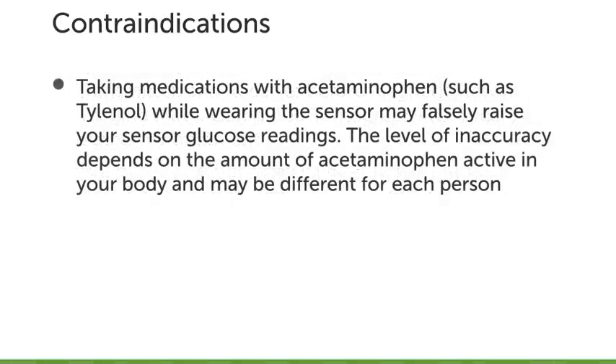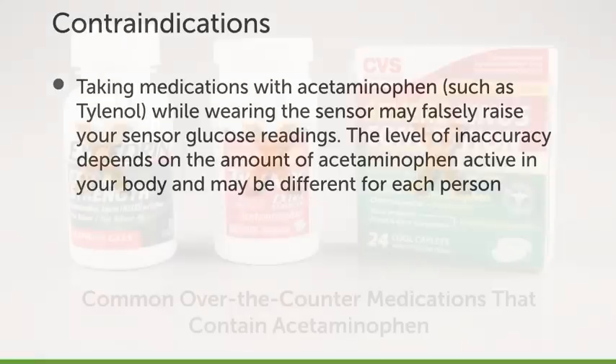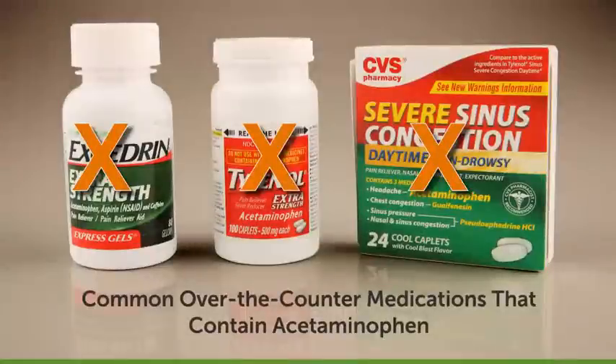Taking medications with acetaminophen, such as Tylenol, while wearing the sensor may falsely raise your sensor glucose readings. The level of inaccuracy depends on the amount of acetaminophen active in your body and may be different for each person. Some common over-the-counter medications that contain acetaminophen are Tylenol, Tylenol cold and flu, Excedrin, etc.